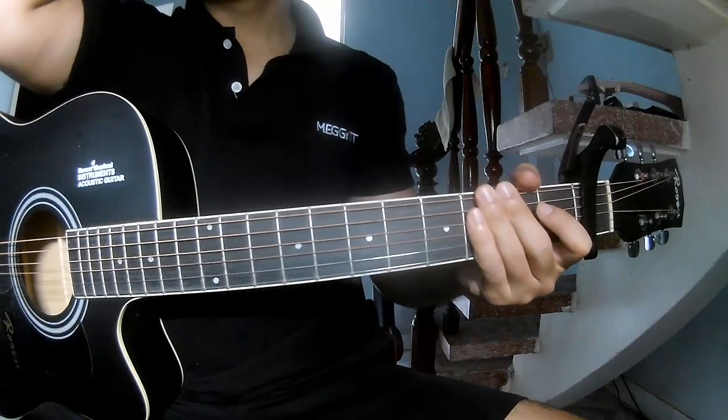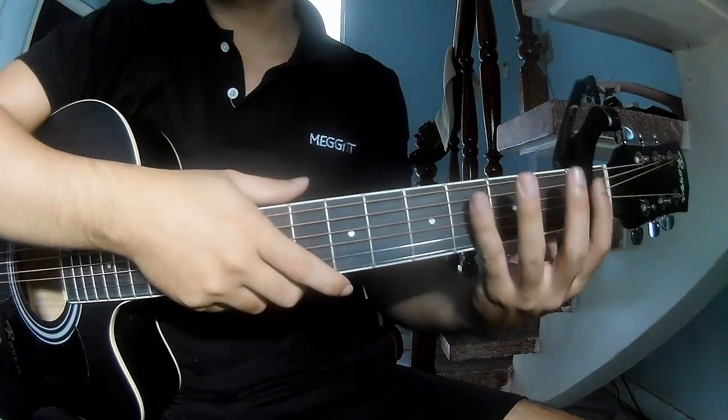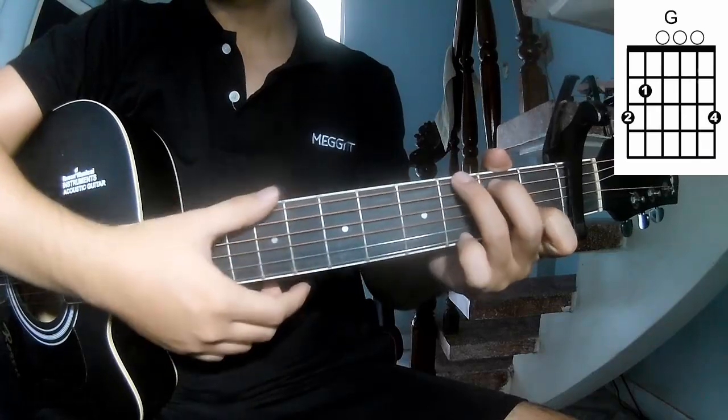Hi everyone, today we see how to play a 10-bit rule by Wilburn Suf. First Sujiko won the first frame. The colors of this song are C and G.